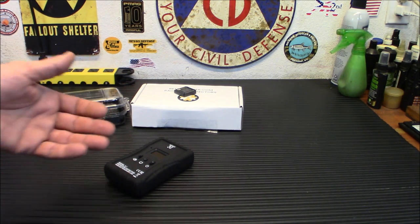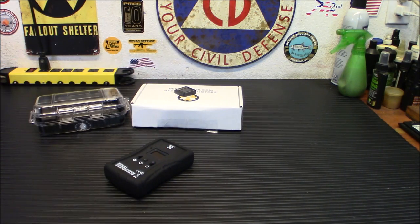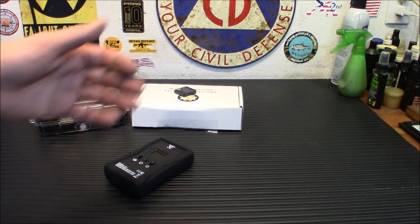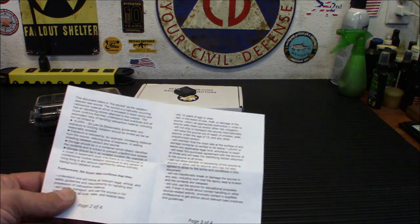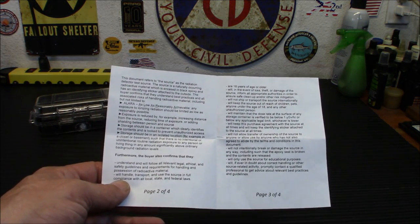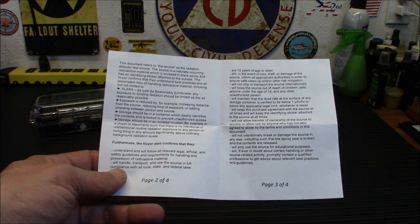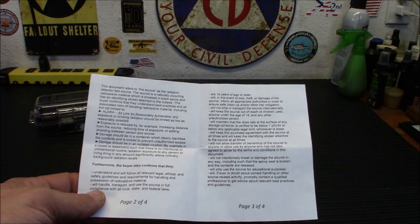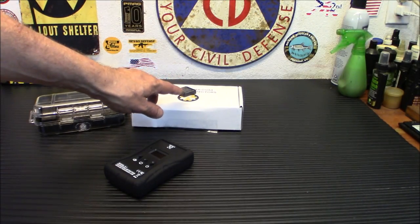As you saw there, we were reading 0.5, or 0.8 when it really shot up with the check source. Again, it's not a life-threatening dose — it's not going to hurt you. It's still a good idea to practice safety with it and have some common sense.